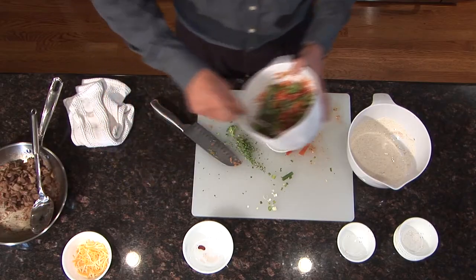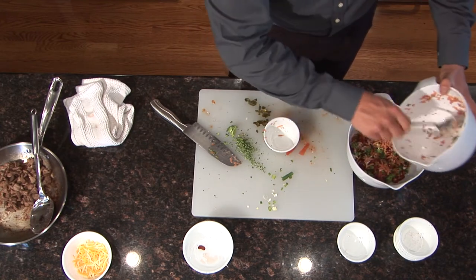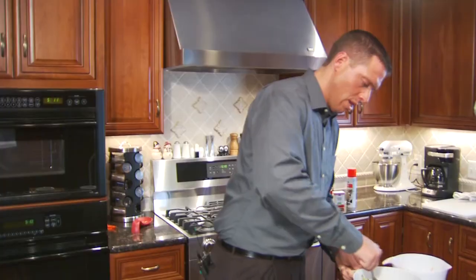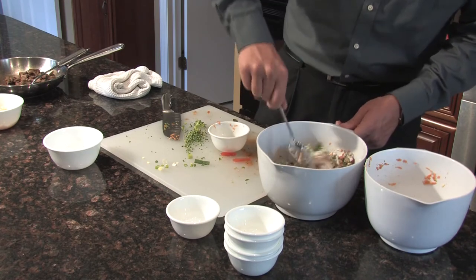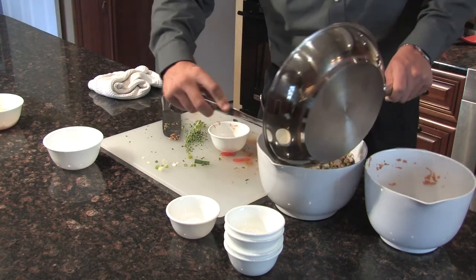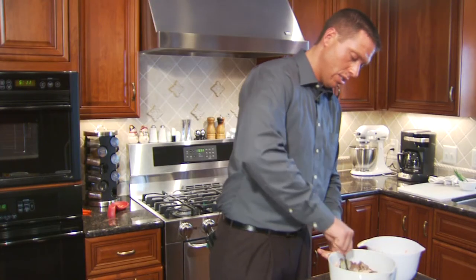We have the three main items in this recipe all complete: the dressing, the vegetable mixture, and the meat. We are going to first add the vegetable mixture to the dressing and toss to coat. Make sure you get everything out of the bowl and give it a nice quick stir. By this time, your meat should be cooled so it won't make the mixture warm. Now that it is all mixed up well, we will add the meat and give it a quick toss to mix it all in.